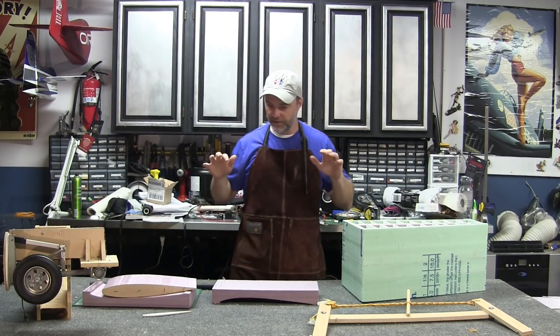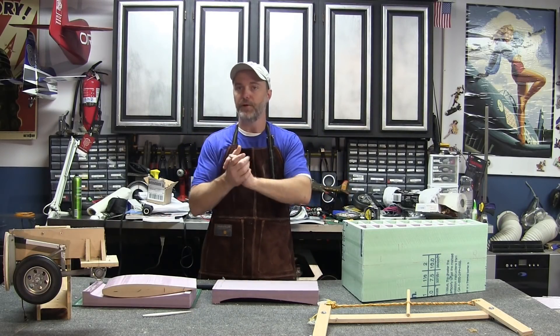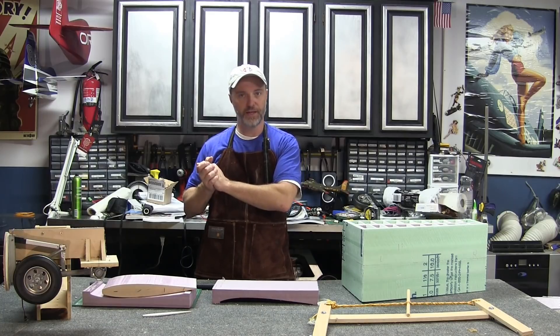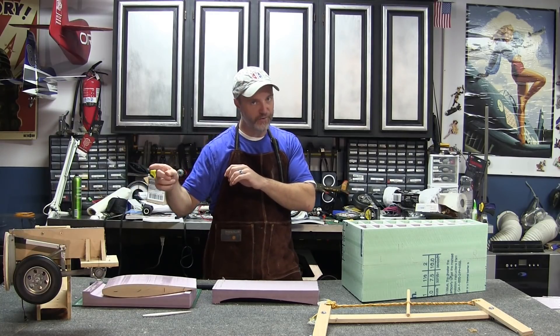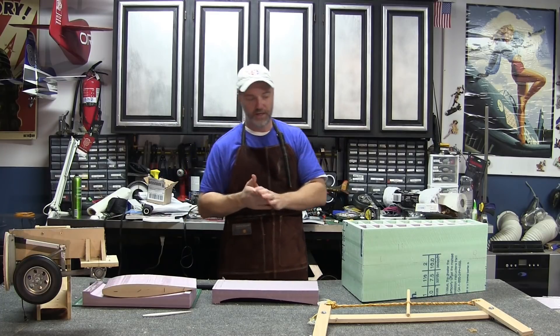Hey YouTube, Carl here. The last time we were in the shop I built a working prototype for the landing gear for the big B-17, and it's sitting right here. Now it's time to start building the airplane.